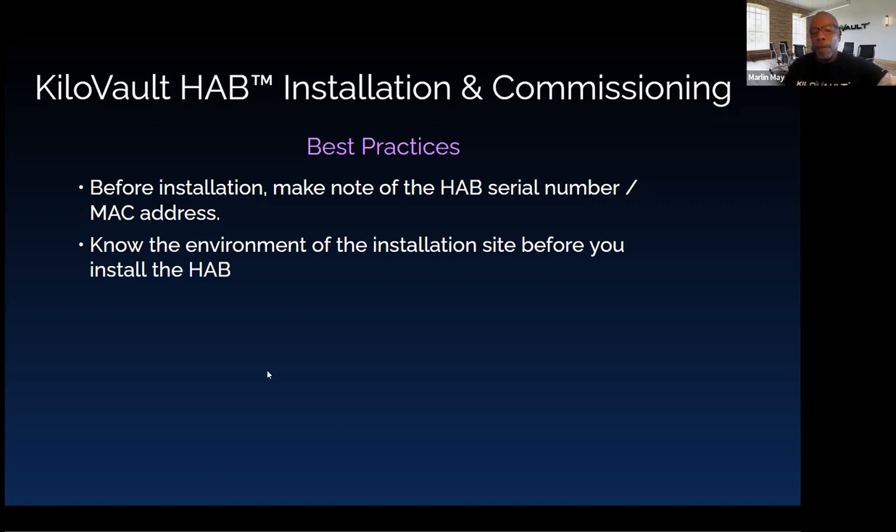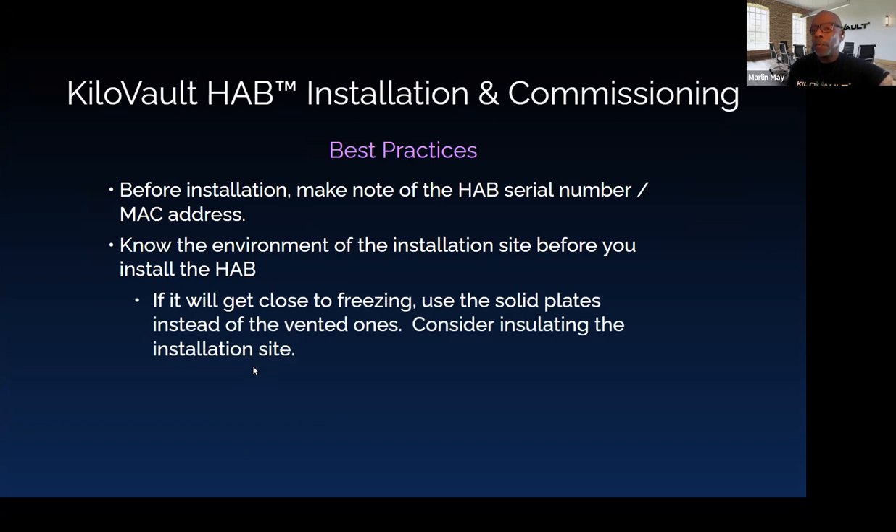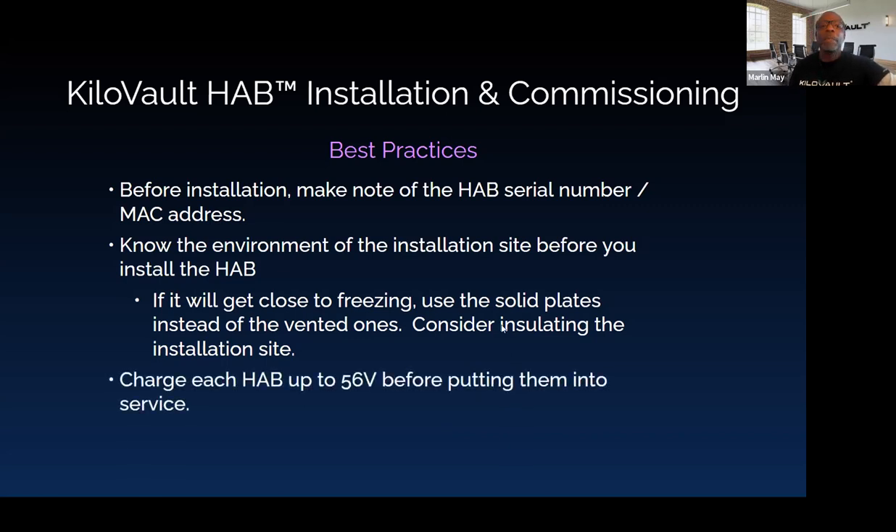You need to know the environment of the installation site before installing the HAB due to temperature sensitivities of lithium iron phosphate batteries. Make sure it doesn't get too hot or too cold — that's why we include both solid and vented side plates with the packaging. If temperatures get closer to freezing, use the solid plates so the battery can help keep itself warm, and consider insulating the installation site. In warmer conditions, use the vented plates. You can mix and match them to get the best result for maintaining a good operating temperature.